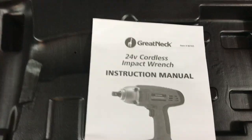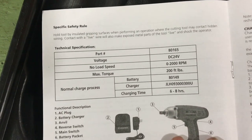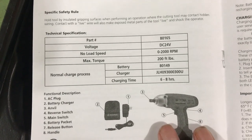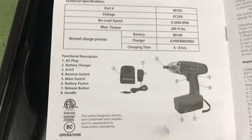Opening up the instructions: 24 volt cordless impact wrench, Great Neck instruction manual. Voltage: DC 24 volt. No load speed: 2000 RPM. Max torque: 200 foot pounds — should be fine for what I need. Charge time: six to eight hours. That's a long time, but it doesn't matter. It's not something I'm going to constantly use.